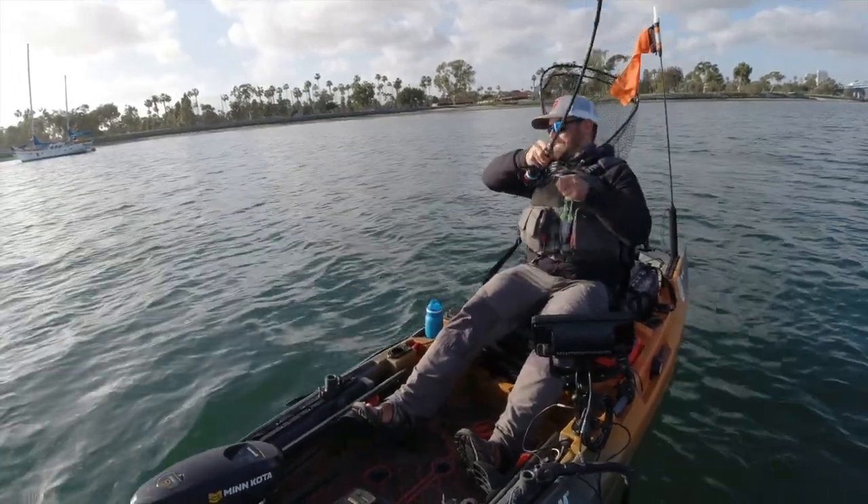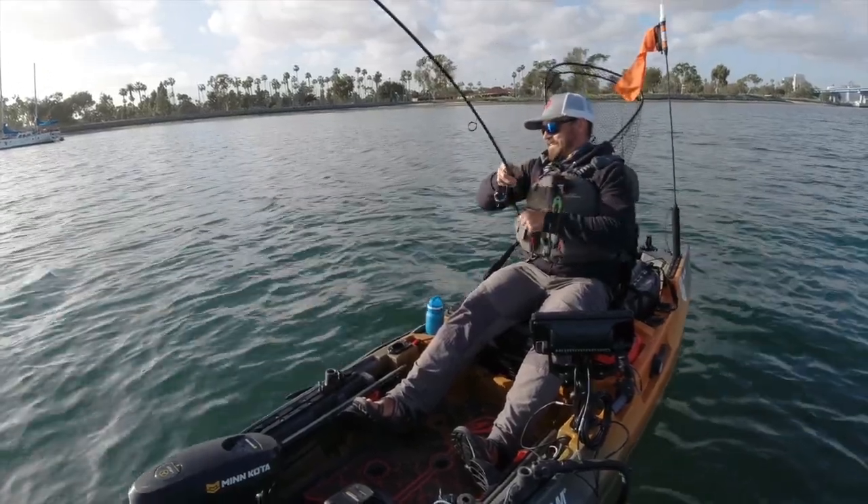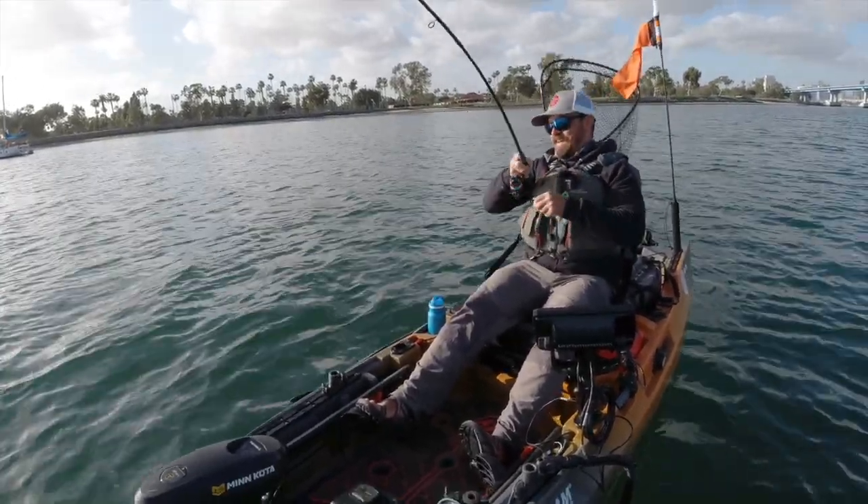There's one right there. That was just on my second cast.